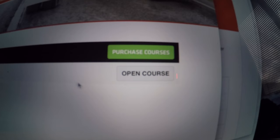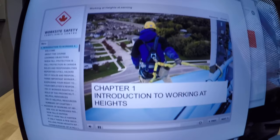Today I am taking a fall protection course from the Worksite Safety Compliance Center. It's an online course because I'm going to be taking you somewhere very dangerous that requires I have my fall protection certificate. I actually need my fall protection certificate. So it's an online course — let's see what this is like.